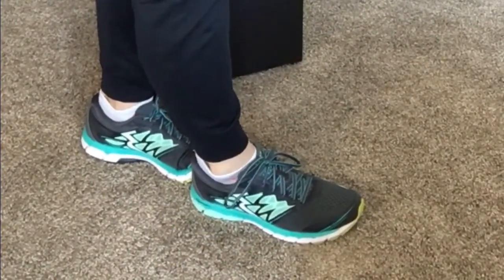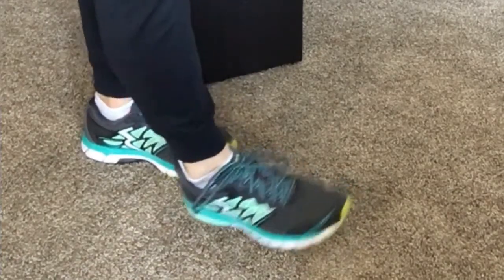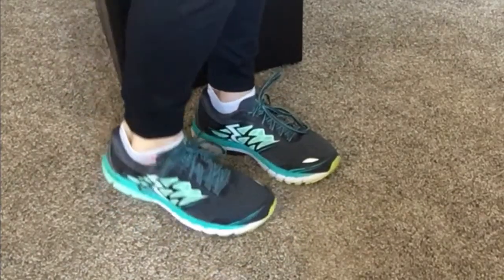I cannot get my heel out — so a lot less slippage when I'm walking or running.